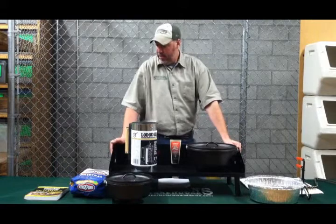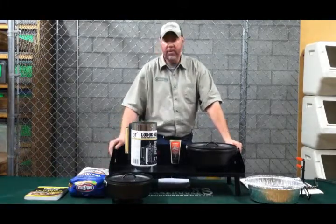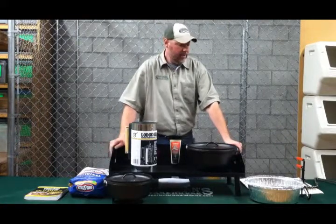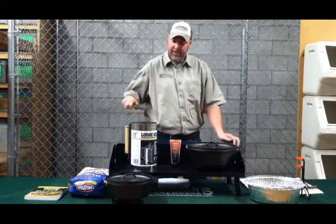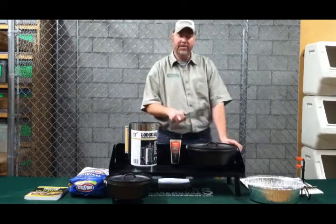We do carry Kingsford briquettes — they work very well, a lot of people use them, and we carry a big selection here at Sportsman's Warehouse. Another thing you're going to need for sure is tongs, because once you get your coals prepared, you'll need to use the tongs to take your coals out and place them around the bottom and top of your Dutch oven.